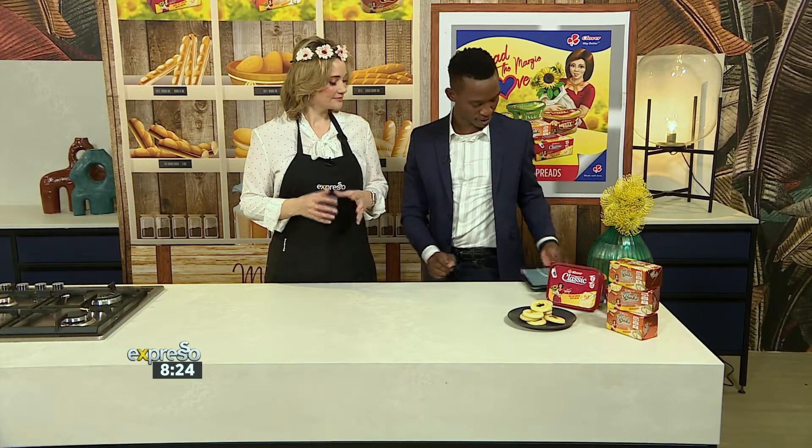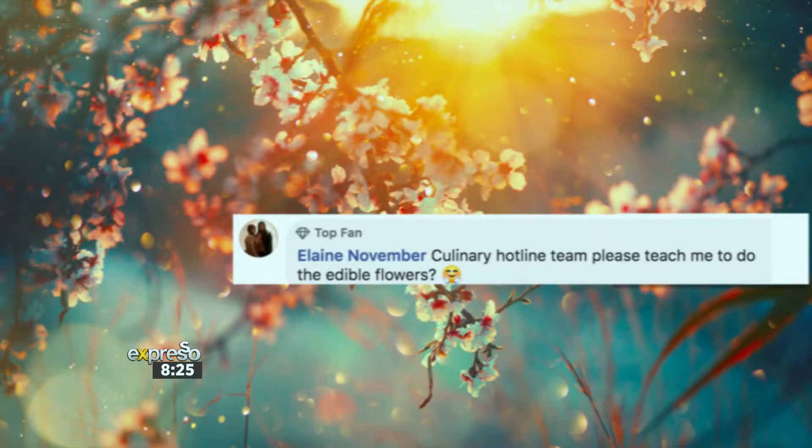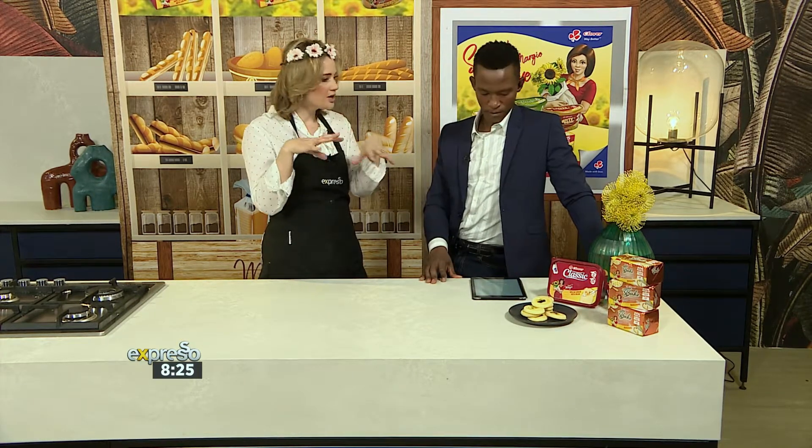We're loving all your comments coming through. We also had Shireen Abrams saying, good morning Annelle and Grace, happy spring, loving the spring look, I'm watching you guys and learning so much from the Culinary Hotline team — always have the best ideas when it comes to baking. And Elaine wants to know about edible flowers — do you just grow these, do you go to your local nursery and ask for seeds? The easiest thing is seedlings. Go get violas, pansies, those sorts of edible flowers, and they normally have a section with edible flowers. Pop them in some pot plants, you can put them on your kitchen windowsill and then you can always have them. Just take care of what you spray on them because that's going to be ingested. SMS Clover to 33728 — thank you very much for the springtime-inspired baking.